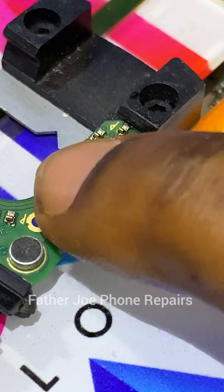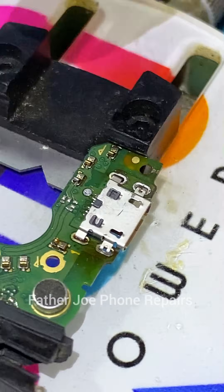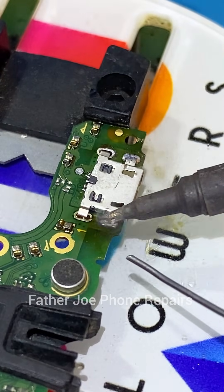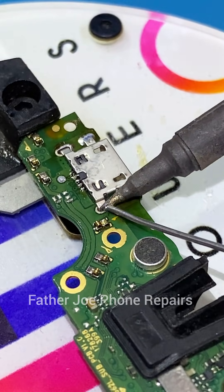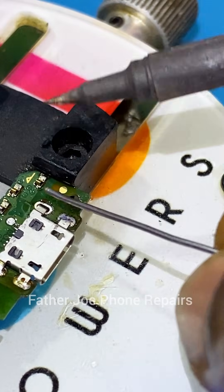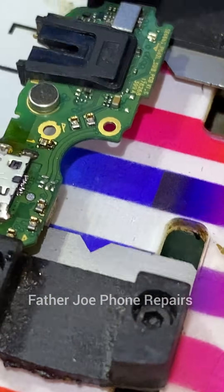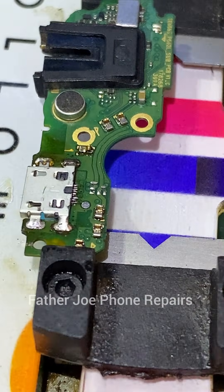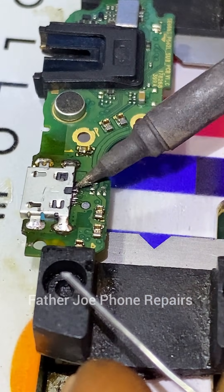The next thing is to put your new charging port. Make sure you are using an original charging port, because the charging port that was changed before was not good. Make sure you are using an original, 100% working charging port. Just take your time to do it — with a soldering iron you're good to go. Take your time, don't rush.